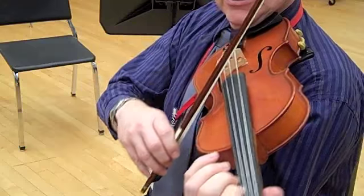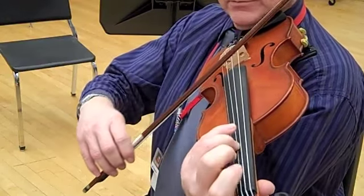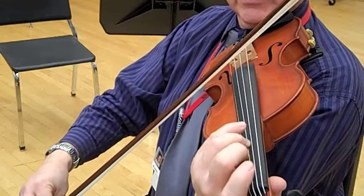Now we're going to get slower, and get softer, so vibrato.